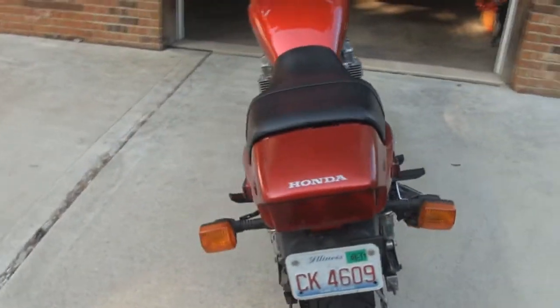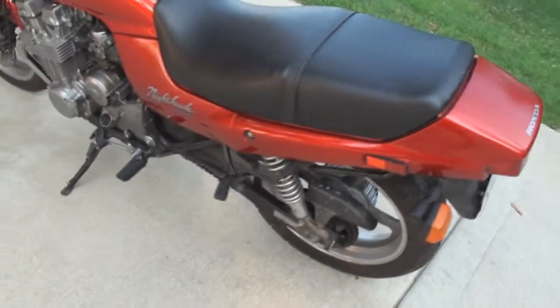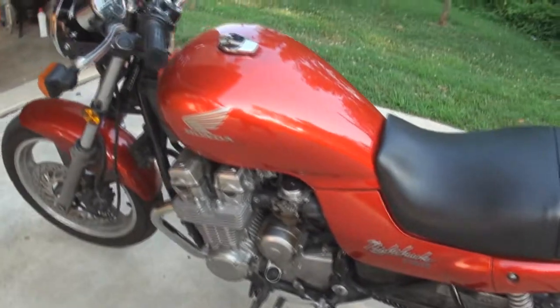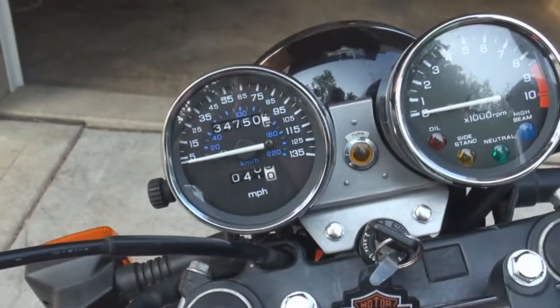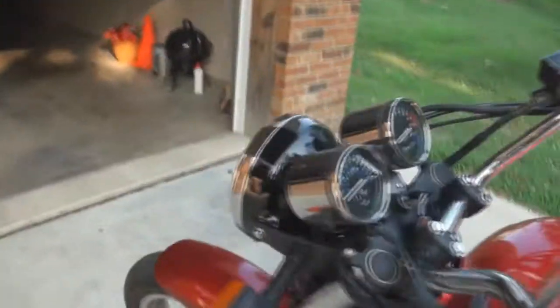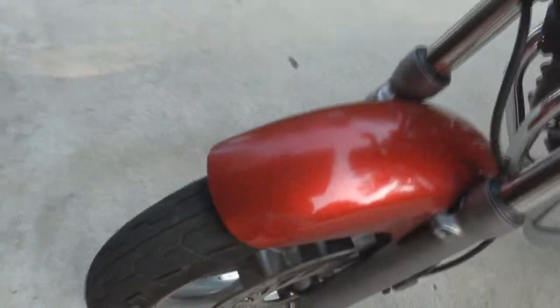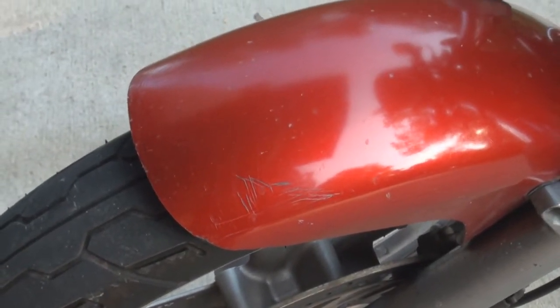This is my '91 Honda Nighthawk — it's got 34,000 miles on it. There's one scratch on it, but that wasn't from laying it down; that was when I bought it. I guess I never got any touch-up paint for it.